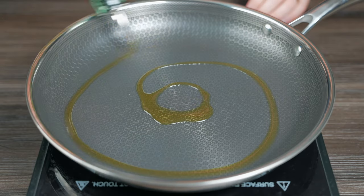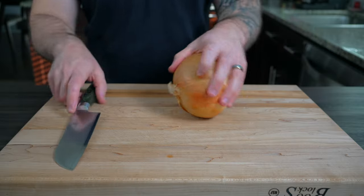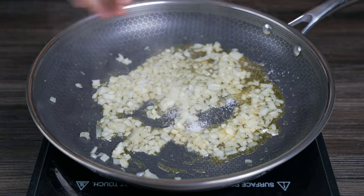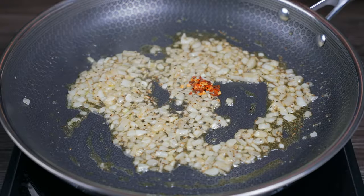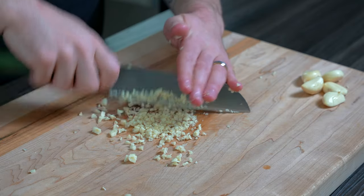In a large pan on medium heat, add two tablespoons of olive oil and a quarter cup of diced onion or shallot — I prefer shallot, but sweet onion works just as well. Season with salt and pepper to draw out moisture and sauté until translucent. Then add a quarter teaspoon of red chili flake and two to three minced garlic cloves.